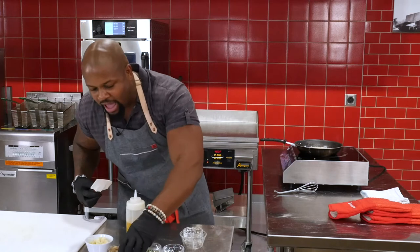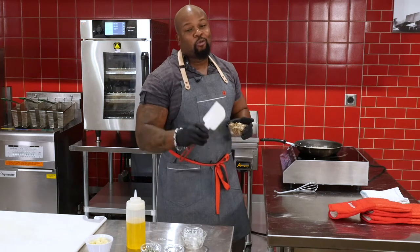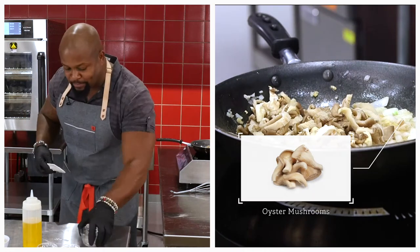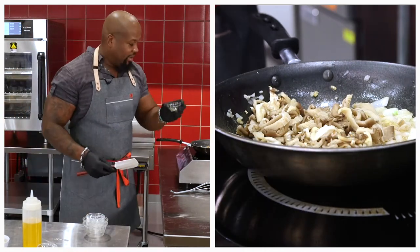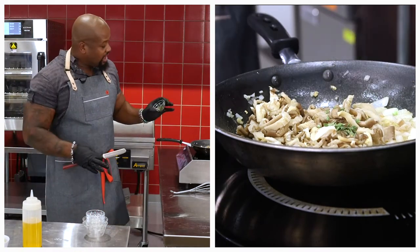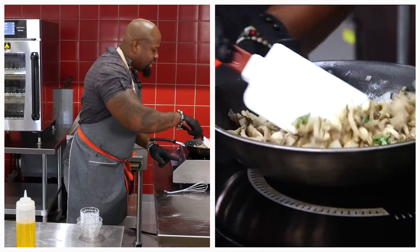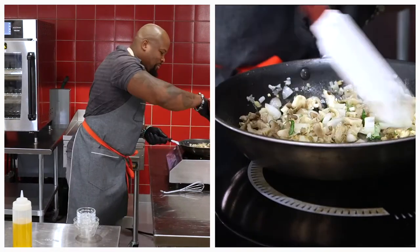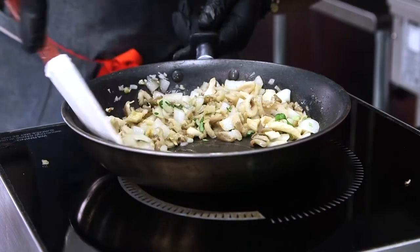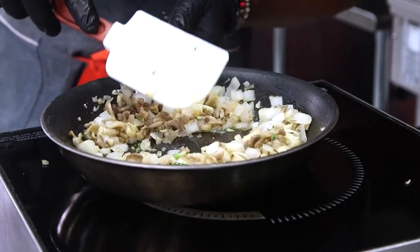From there, we want to add some mushrooms. Traditionally in a duxelles you use wild mushrooms, but today we're using oyster mushrooms — they add a nice meatiness to the dish and will go very well with the pork. We want to add our aromatics: a little bit of thyme, and sage, which goes wonderful with pork. We're sautéing that down, getting everything nice and cooked down. You can just smell it right now — the onion, the garlic, the mushrooms, the butter, the sage, the thyme. It's already beginning to smell like Thanksgiving, which is right around the corner.